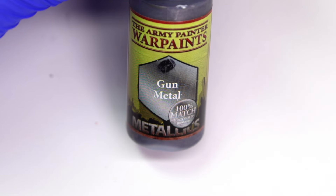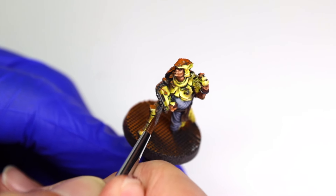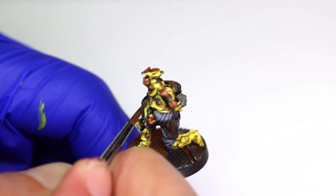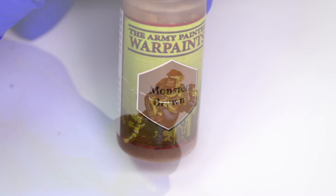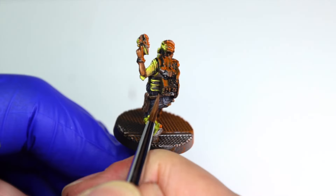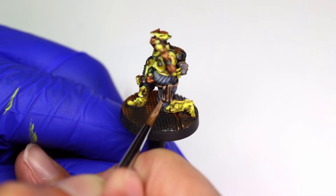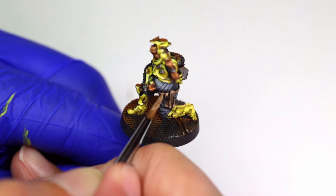Next I use some gunmetal metallic paint to quickly paint up the cabling attached to the contraption on the engineer's right arm, the bracelet on his left arm, and his nipple buttons. Nothing too fancy here, but I'm allowing some of the darker underpainting to show through in the crevices. The engineer's belt and oil rag are highlighted first with Monster Brown, followed by a mix of Monster Brown and Ice Yellow. For the oil rag I focus highlights on the raised folds in the cloth. On the belt, in addition to edge highlighting the upward-facing edge, I use these highlight colors to add texture and scratches to the belt's surface.